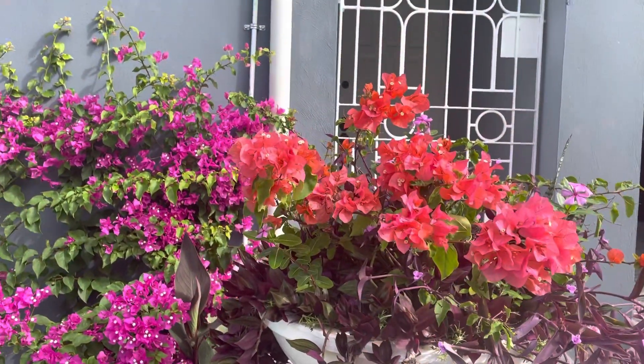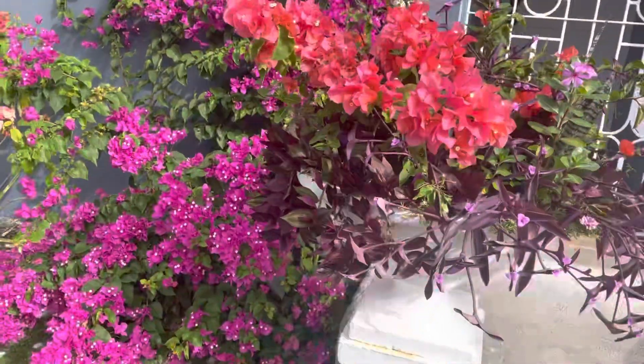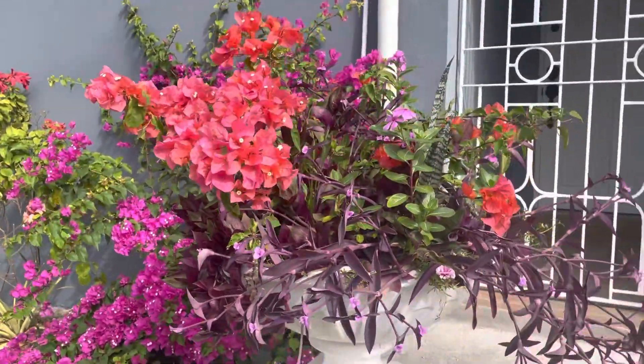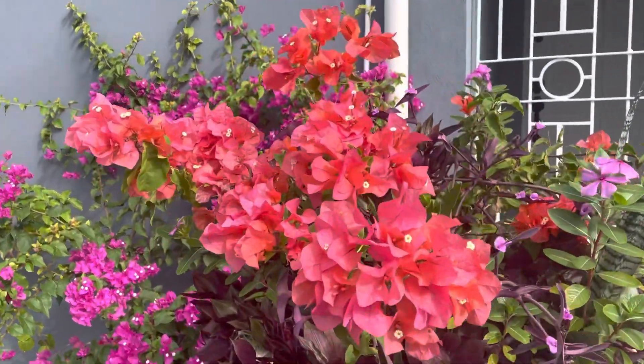And this side is this beautiful orange one in this pot. I have it in a pot with other plants. They're just putting on a stunning show right now.